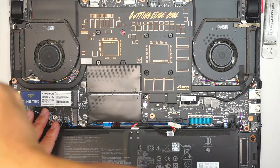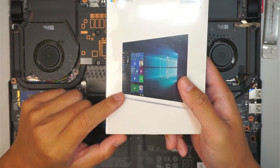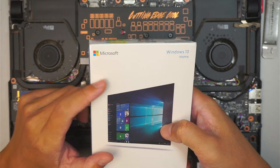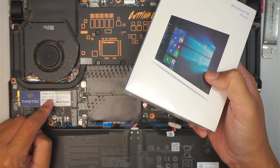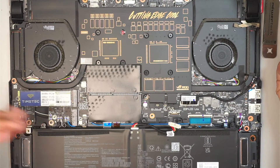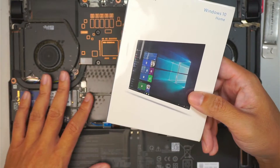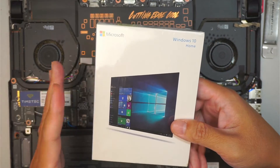Let's jump into the Windows installation. With the new hard drive just installed, you'll need Windows 10 or Windows 11 installed on the new drive. Right now the drive doesn't have any information or Windows on it, so the computer won't boot up. The actual installation won't be covered in this video, but that is what you'll need.